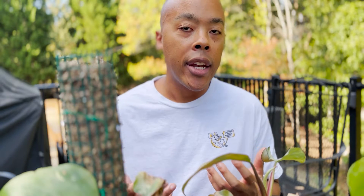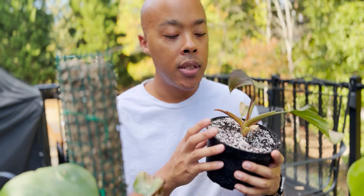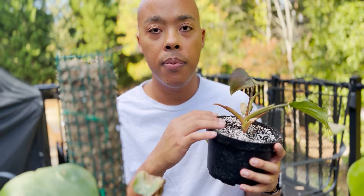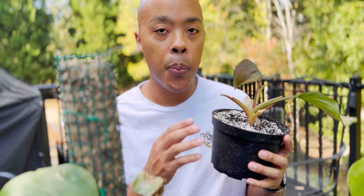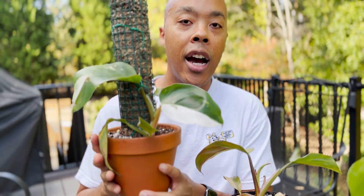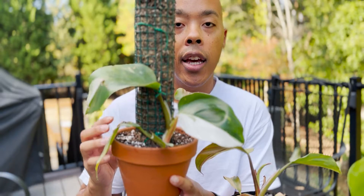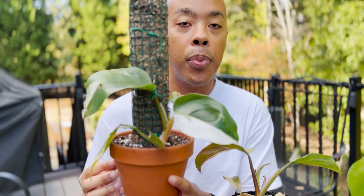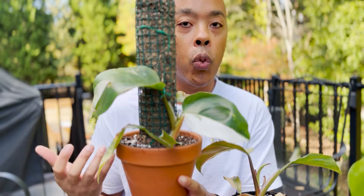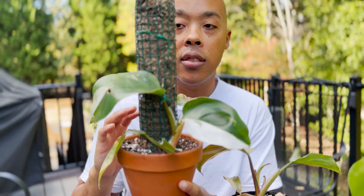I've heard different things about lighting requirements for the white knight philodendron, so I decided to do some research and experimentation. To start with, I redid the potting medium — about 50 percent potting mix with 50 percent perlite, which gives excellent drainage. For my terracotta pot I used about 60 percent potting soil and 40 percent perlite, because the terracotta is very porous and wicks moisture out quickly, so I wanted the plant to soak up enough water before its next watering.